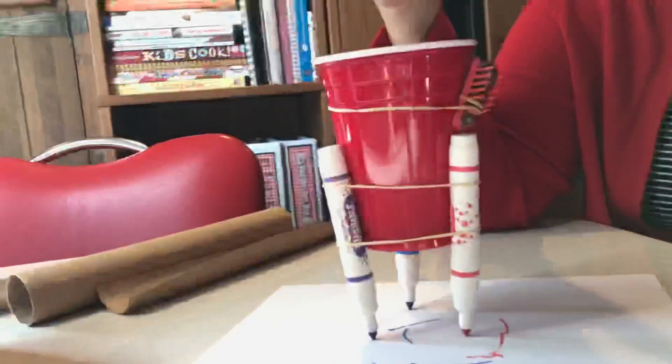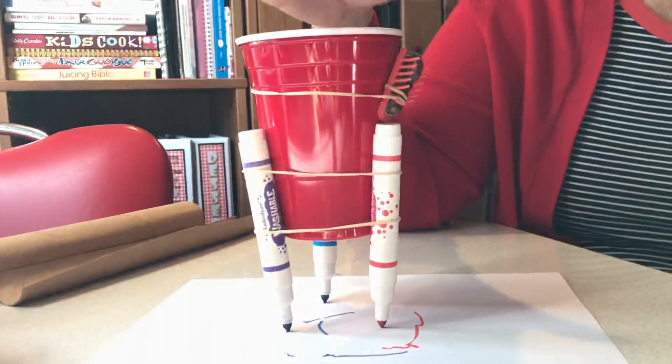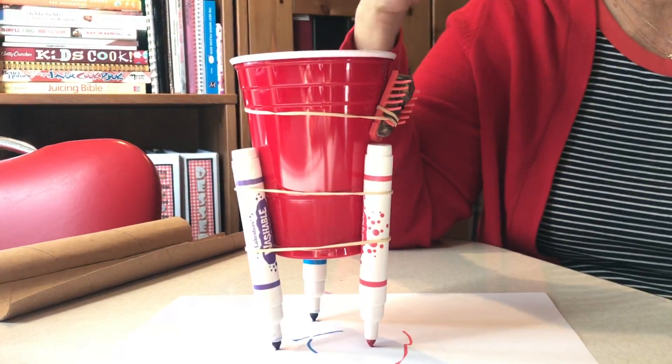This is a Hexbug right here. First, I'm gonna show you how to make it what's called an art bot — this is actually gonna move by itself. You can add googly eyes, pipe cleaners, feathers, fabric, foil, whatever you want, and you could make it look like a robot that's going to draw a picture.